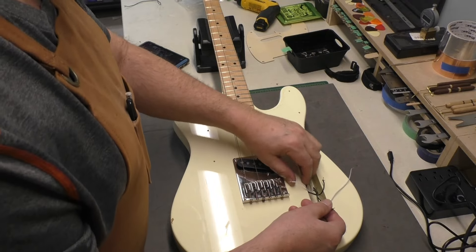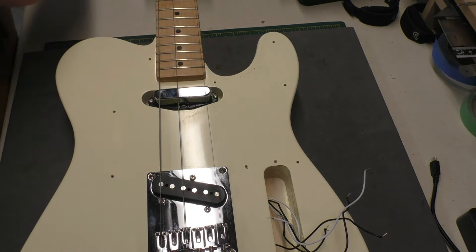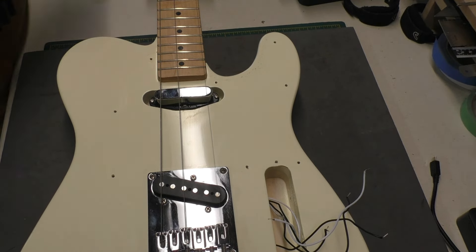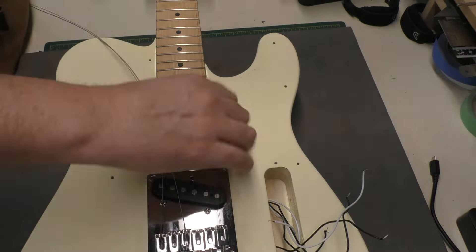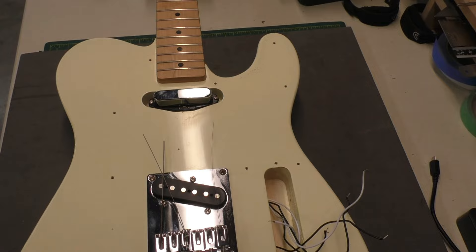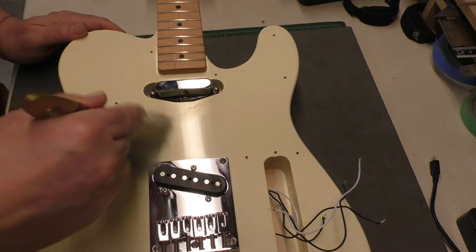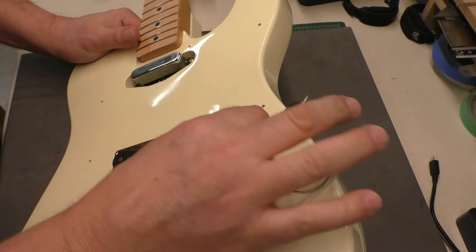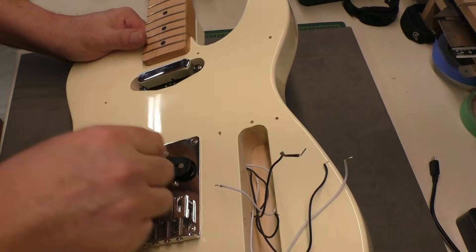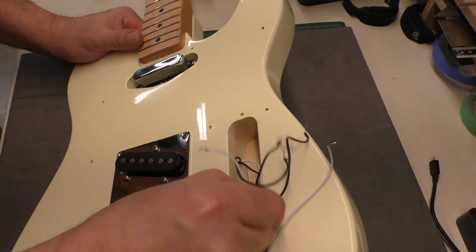Zooming out: we have pickup leads and ground wires, so we just have to figure out what's what on this guitar. I'll take the strings off — they're not helping, just getting in the way. I was hoping that by jiggling some of these wires I could see movement, but it's such a tight little hole. Both pickup wires come through the same hole, and there's a separate hole at the back just for the bridge ground wire.